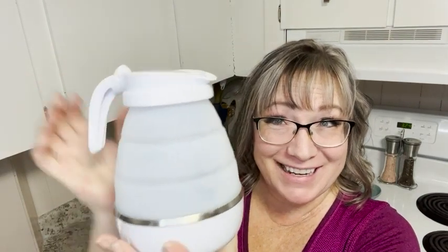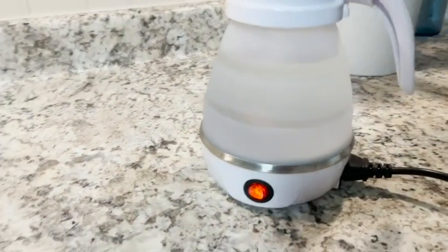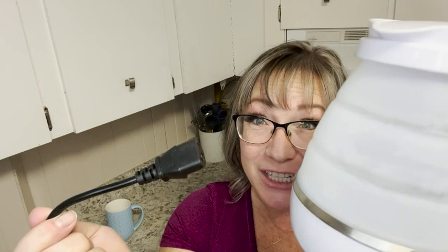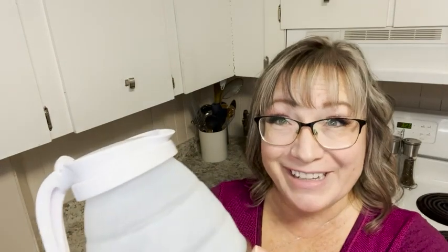Hi there, Melody from WTI. Do you know what this is? This is your new travel companion — the collapsible kettle! I love this cute and practical collapsible kettle from the Good Trade Store. Super easy to use, it comes with the plug-in that you need, so all you would need to do is just plug it in back here like this, put your water in it, and you're good to go.